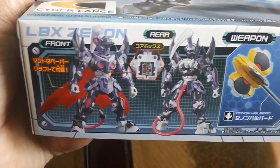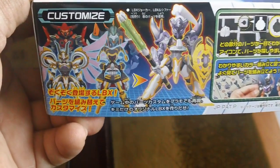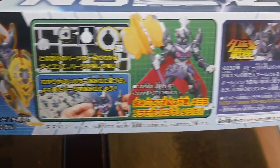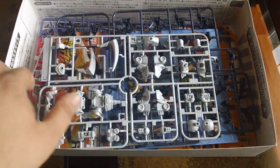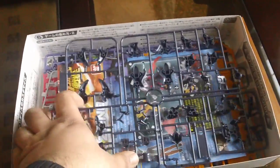Here's the side of the box. You get Runner C and B runner.